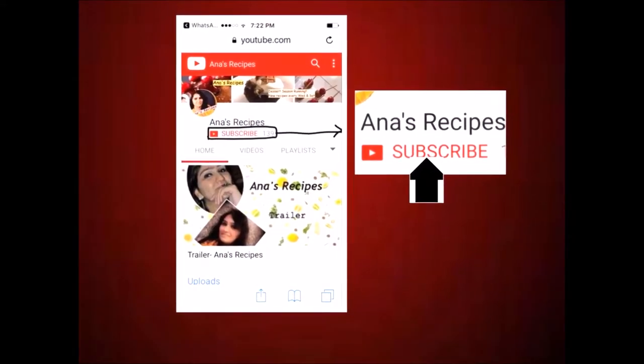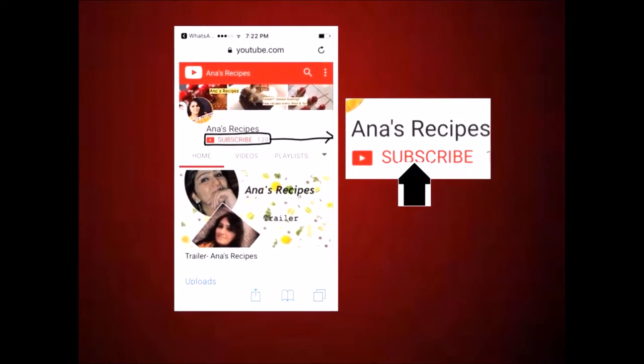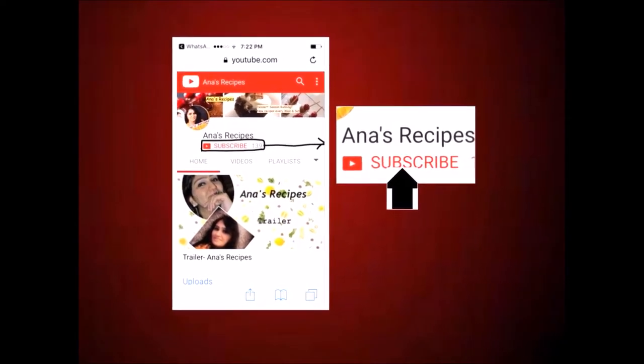It is festive season and it is so good to be with your family members. At this time, we need a quick recipe where we don't waste more time. Let's see this very quick recipe which you can keep in the freezer and you can serve it warm too. Click on the subscribe button and get the regular updates about my recipes.